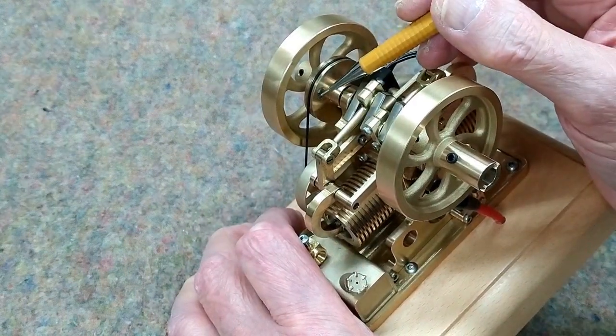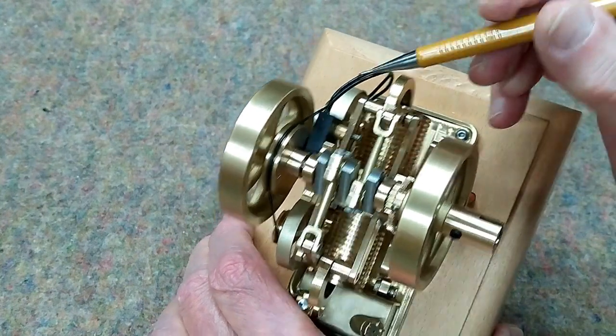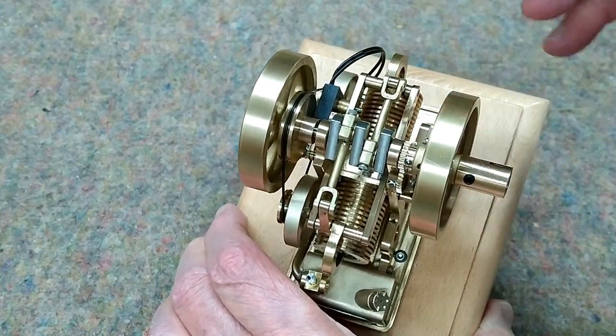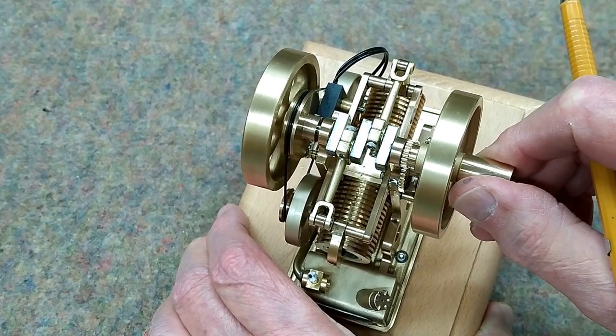The timing wheel has the magnet. The magnet passes the Hall effect sensor that triggers the spark. That spark should go off just past top dead center.